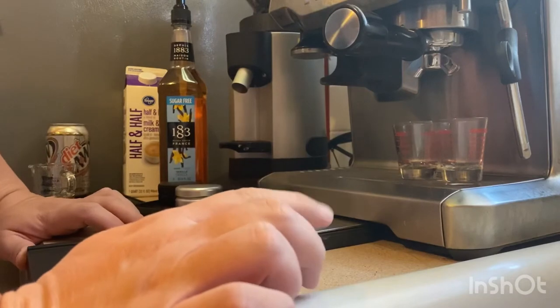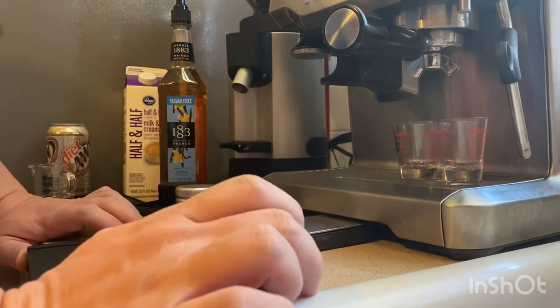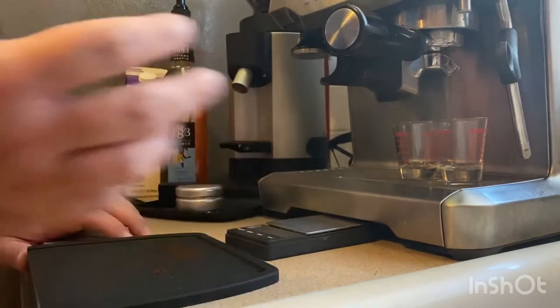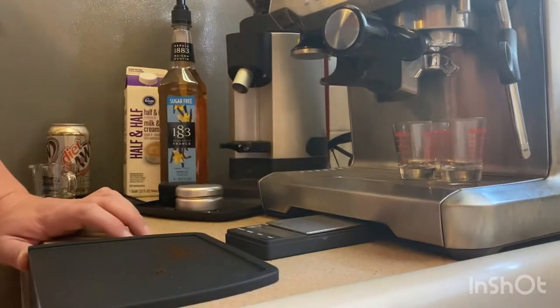With this machine I do like to hold down the double button for a few seconds — it tends to sometimes let a little espresso through during the pre-infusion. So I found if I hold it and build up the pressure first, do a little longer pre-infusion, it tends to work a little bit better for me at least.